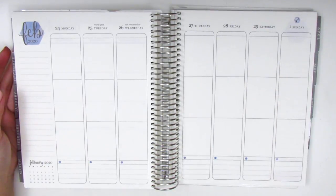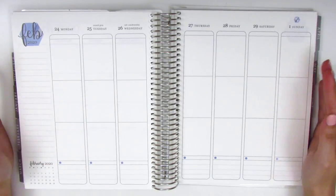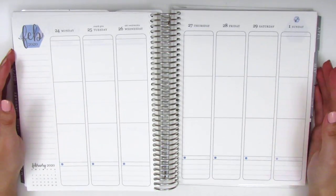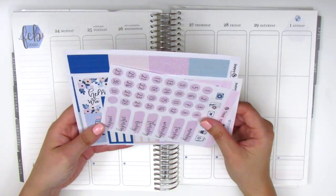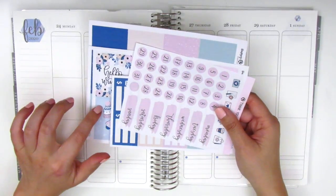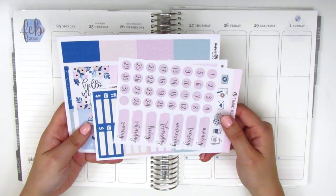Today I'm doing my memory spread and this is for the week of February 24th through March 1st. I'm not too far behind so I'm really excited to get this going. For this week I have a kit from Happy Sherpa Papery. I'm not sure if the haul with this kit has gone up on my channel yet — I'm not quite sure about the order that I'm uploading my videos.